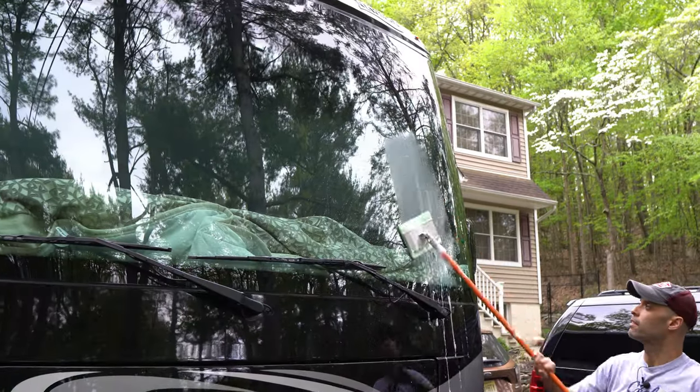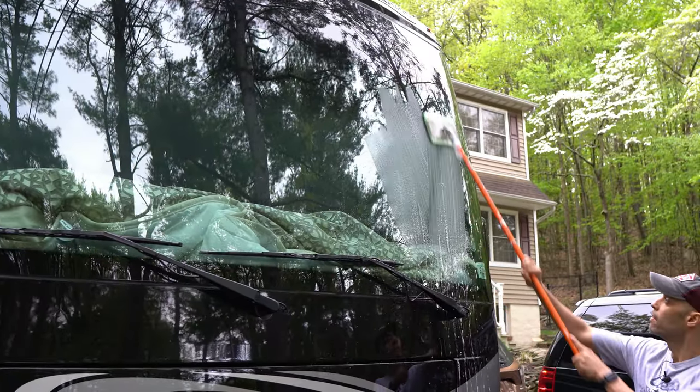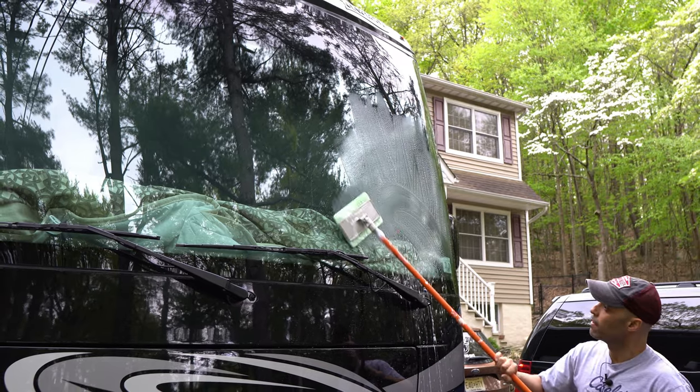All you have to do is dip it in soapy water, use it up and down on the front of your motorhome, RV, whatever it is, and it literally erases the bugs off the RV. It cuts down our cleaning time like probably 75%. It's amazing. Check it out in the links below.